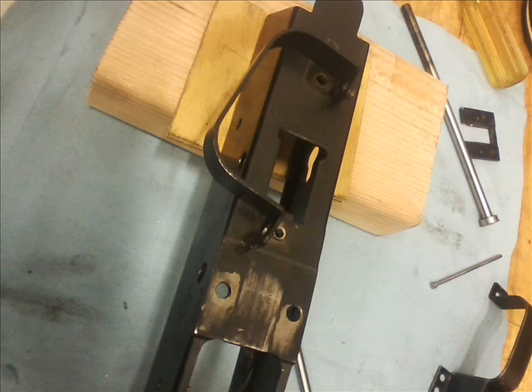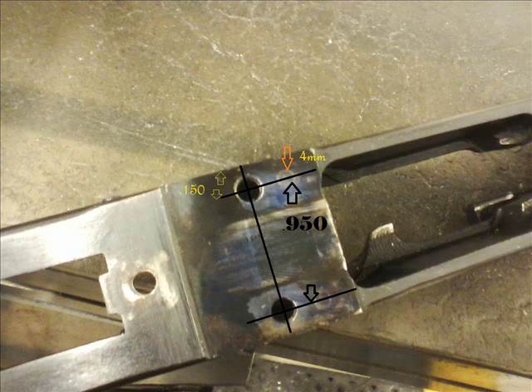Use the two holes behind the magazine well to line up with your new trigger guard — the two rear holes will line up with that. I'm using a Bulgarian trigger guard in mine. Just scribe your lines for the two new forward holes of your magazine release. Those holes are about 160 to 170 thousandths apart, but it's really whatever the measurements on your trigger guard are — just bolt it in and scribe the lines with a little bluing and a scribe.